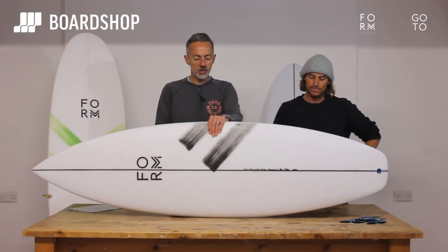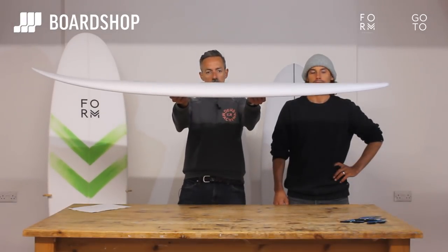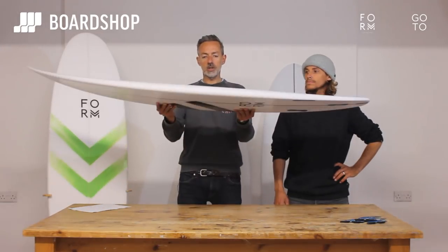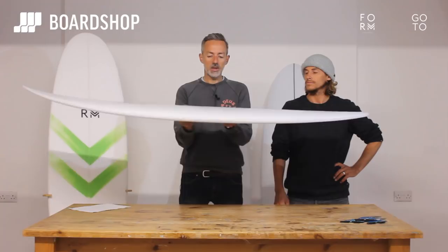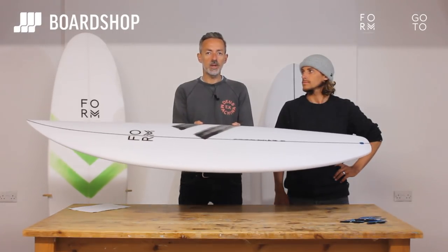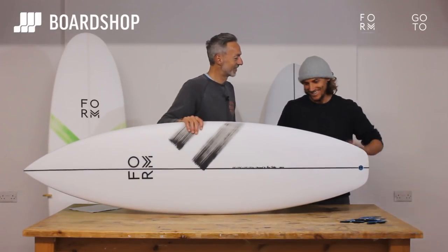So this is the Go-To — Alan's performance shortboard. Relatively flat rocker, big single concave, nice squash, fast, controllable, responsive. Lower rail profile to keep it really responsive in critical waves. If you're after a high performance shortboard, Alan is now going to tell you why to buy one of these.